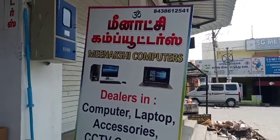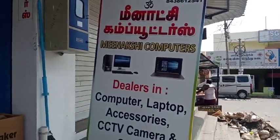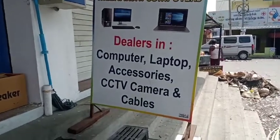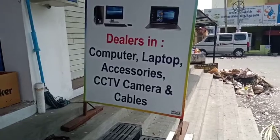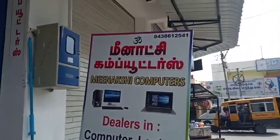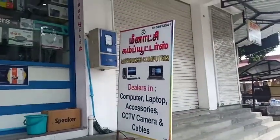Hi viewers, you are watching Tamil Engineering Special channel. If you are watching our video, you will see computer and laptop accessories and CCTV cameras. You will see Minachi Computers in the shop.